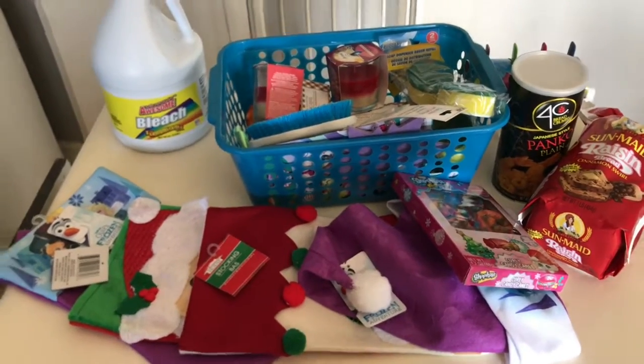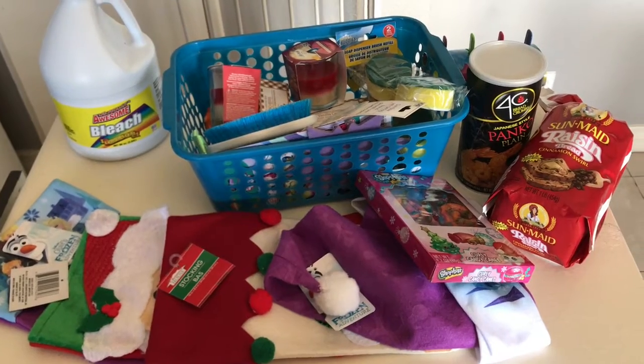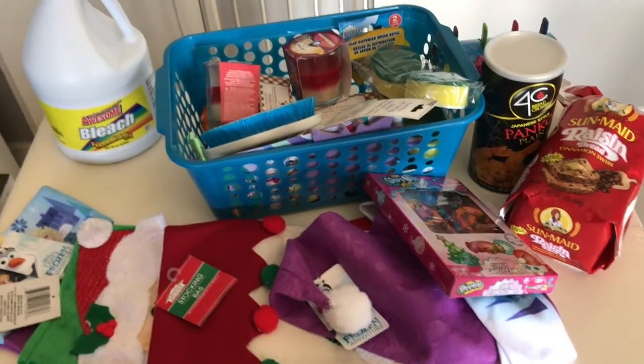Hi everybody, thank you for watching. I decided to go to Dollar Tree and get a few items. I brought my daughter with me, so there are a few items here that she picked out for us for Christmas.